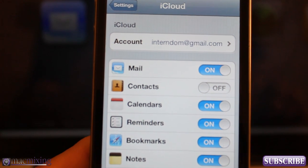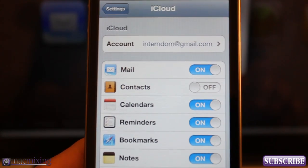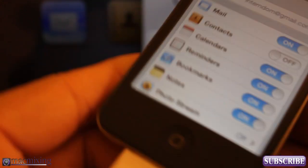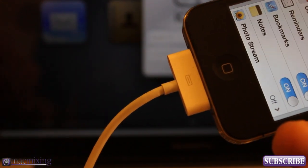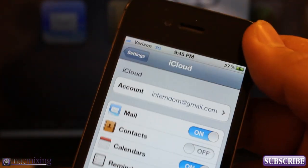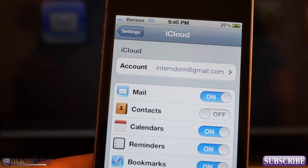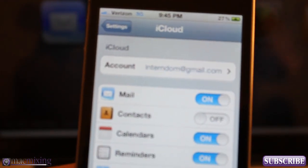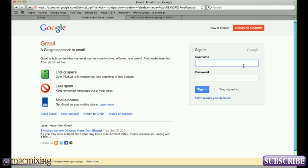Next I'm going to jump over to my computer and do a screen capture of my MacBook so you guys can see how to get the process going. I have my phone plugged in for this — you can do this over Wi-Fi, but for speed I'd rather do it through the cable. Either way will work, but I'm going to jump on my computer and then come back to show you the rest of the process.